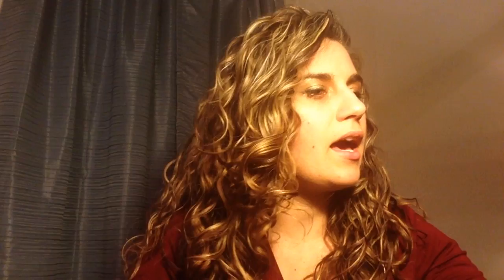Next I have the Tresemme Naturals. I consider it a moderate level moisturizer. If you're starting the Curly Girl Method and you don't know which conditioner to buy, try this one because it's in the middle — it can be for any hair type. For me it's moderately low moisture, but it's an awesome conditioner because you can co-wash with it, use it for deep conditioning if you're drier, and it's cheap. You can add things to it as a rinse out and work your way up if you need to. I definitely had to work my way up.